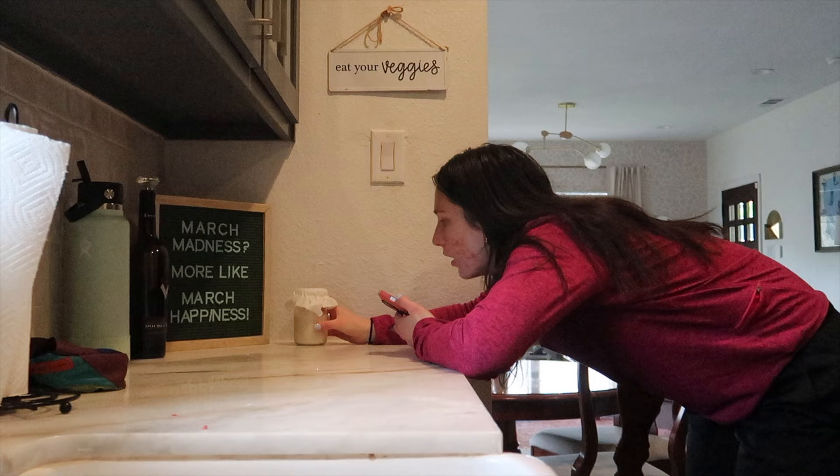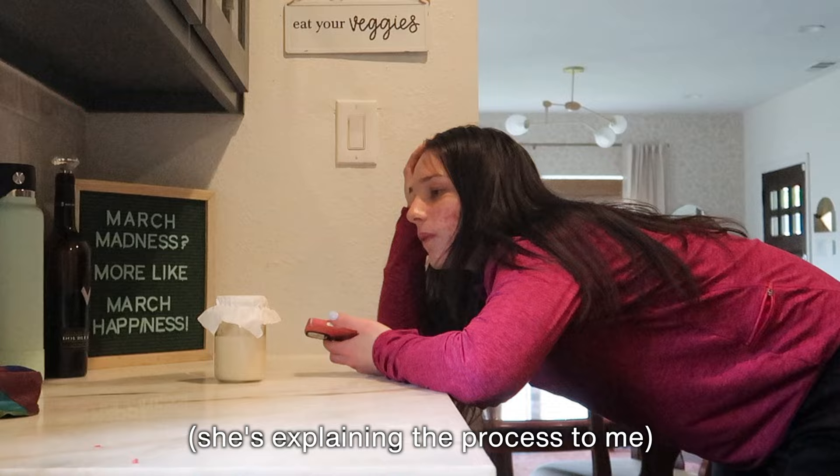Katie works at Orange Theory and so after class I got the starter and brought it home from my workout. Easter is next weekend and I want to bring a loaf of bread to Easter lunch and wow my family with my incredible talent for sourdough bread making. I realized the first time is probably not going to be that good, so I'm practicing this week to have the perfect loaf by Sunday. There's a quote I read in my fifth grade classroom — shoot for the moon, even if you miss you land among the stars.